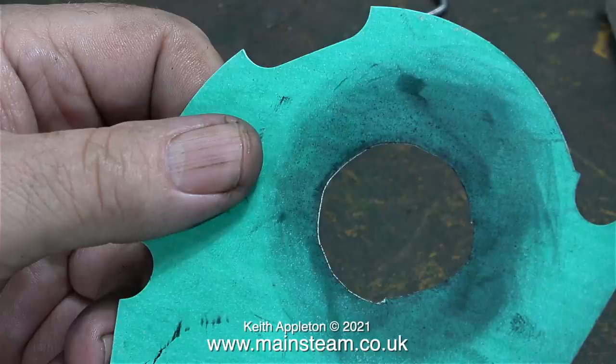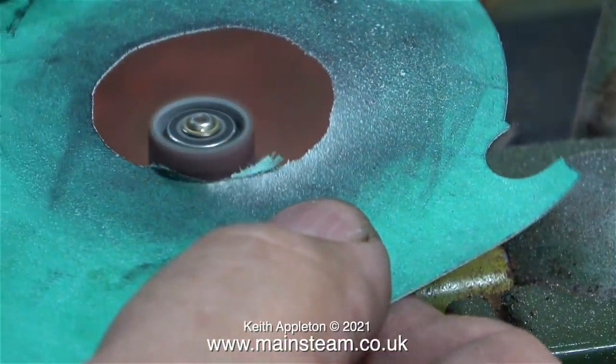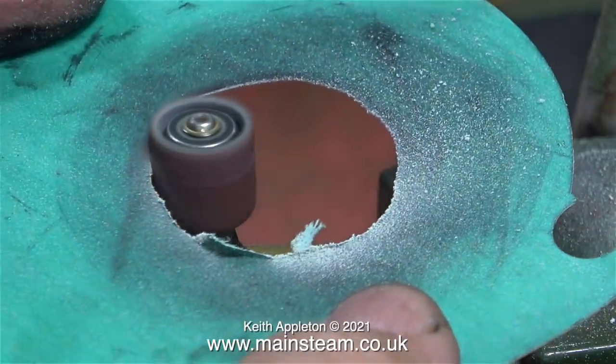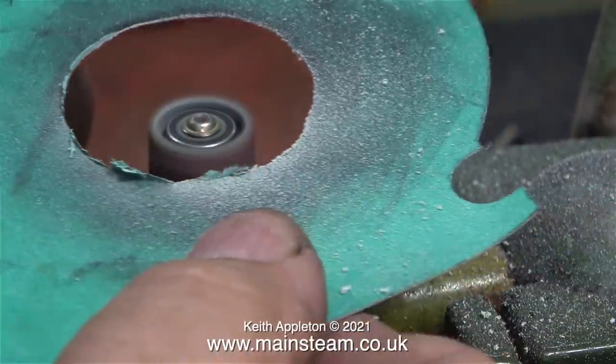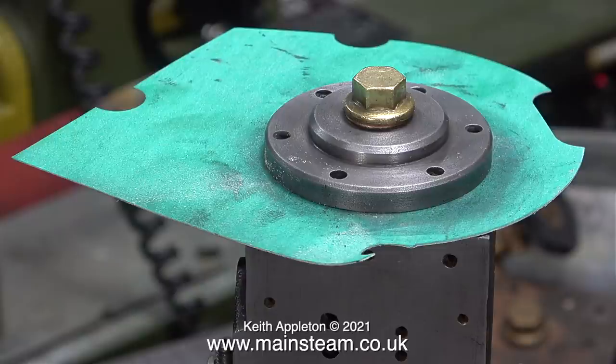The outside edge wasn't particularly brilliant, but I didn't want it to be because I wouldn't have been able to show this method of cleaning up gaskets generally — using a drum sander in my Proxxon motor tool which is mounted on the bench. In no time at all, I had a really nice neat hole in the centre of the gasket, and here it is fitted to the engine.